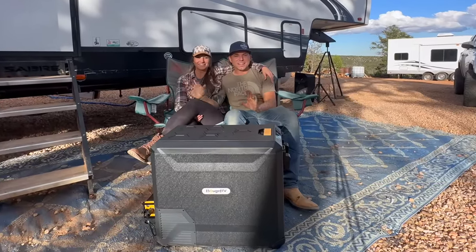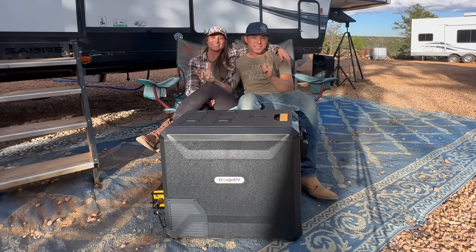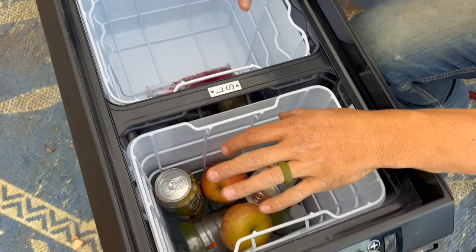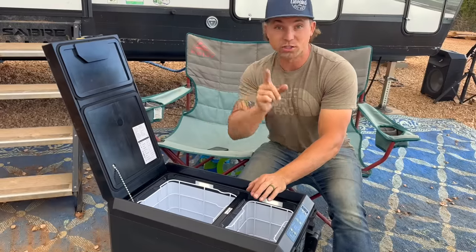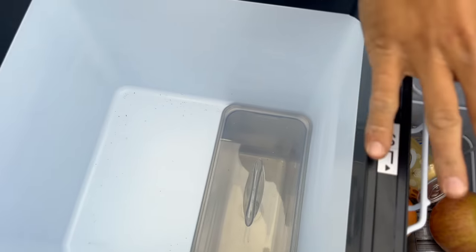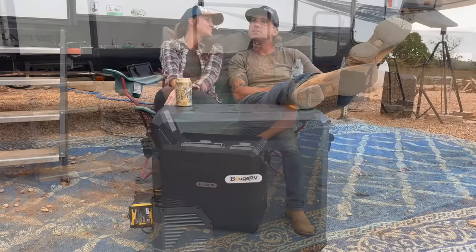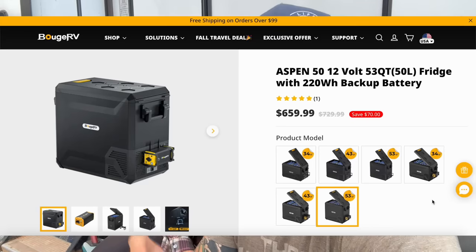You guys, it feels like we've been camping nonstop for a year and a half. We have some idea of what works and what doesn't, and we can tell you the portable refrigerator works great. It has two zones — fridge and freezer — in any combination you want. There's also a secret compartment at the bottom that's always at freezer temperature no matter what setting the main zones are on, so you can always have something nice and cold. If you need a portable fridge, the BougeRV Aspen 50 is the way to go.